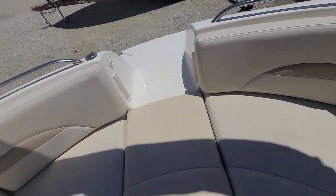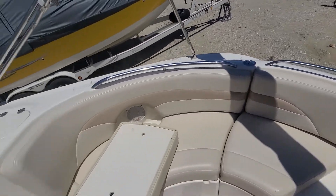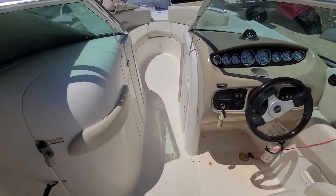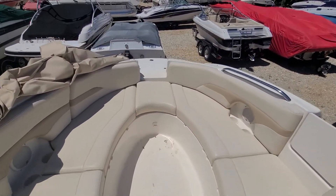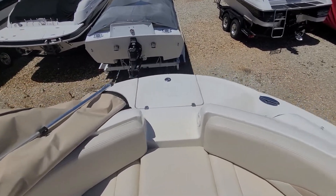Overall, just other than being a little dirty, it's going to be a really nice boat. Again, this is Jake over at Heartland Marine. If you have any questions on this or anything else, call 816-394-8850. Thanks.